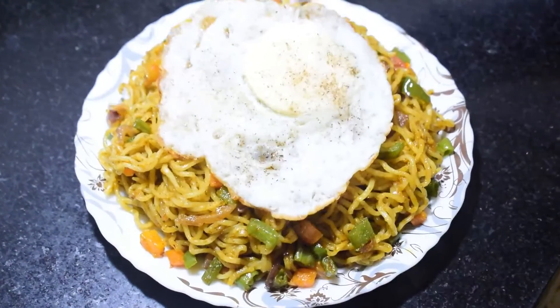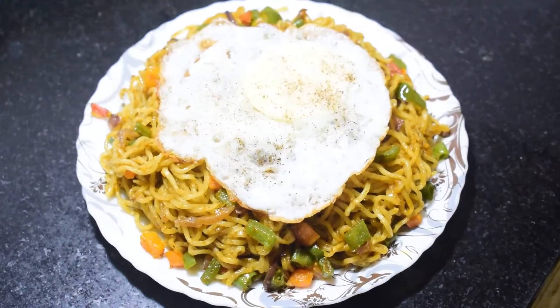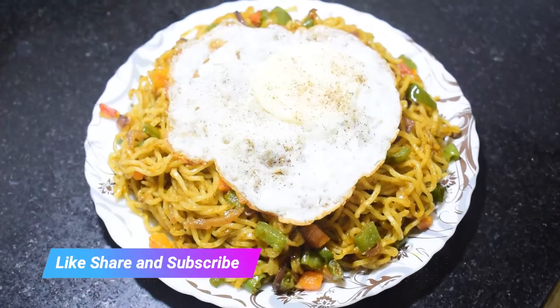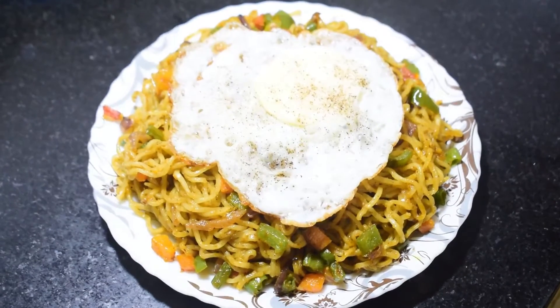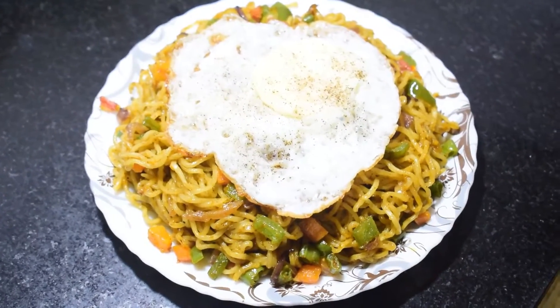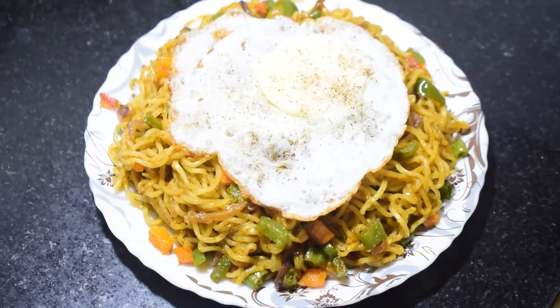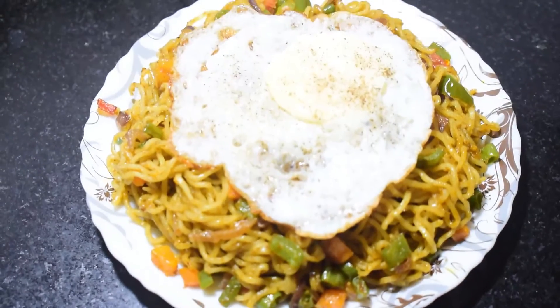I will give the recipe for this dish. I will try this recipe for a long time. Please like, share and subscribe.